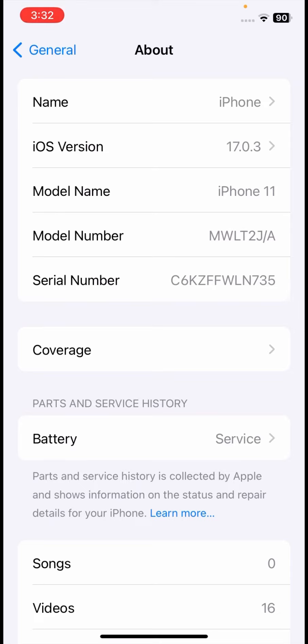Check the first digit of your model number. If it starts with M, your iPhone is original and not fake. If it starts with F, your iPhone is refurbished. If it starts with N, your iPhone is a replacement device. If it starts with P, your iPhone is fake — it's a copy of another phone and not original.